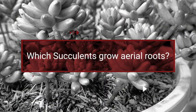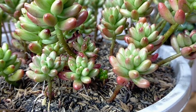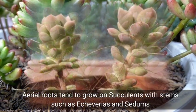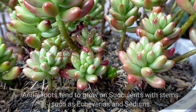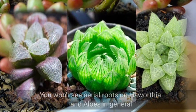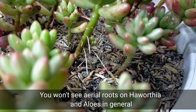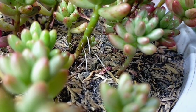Not all of our succulents will grow aerial roots — usually we get aerial roots on succulents that have stems. For example, our echeverias, or our sedum — in front of us is our sedum aurora — and you won't really see aerial roots on our haworthias or aloes. So in general, if we will be watering our succulents correctly, then we won't be seeing any aerial roots at all.